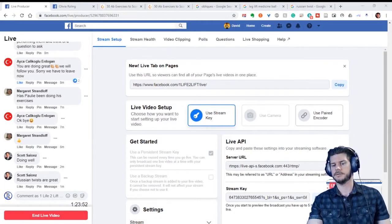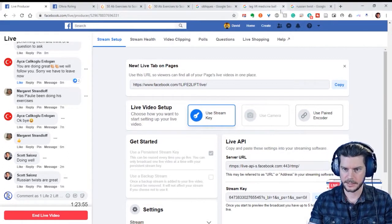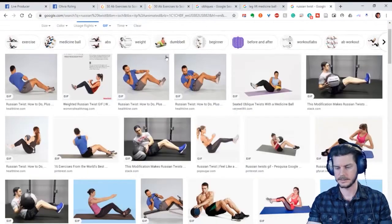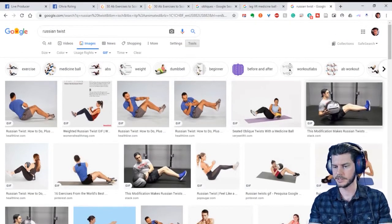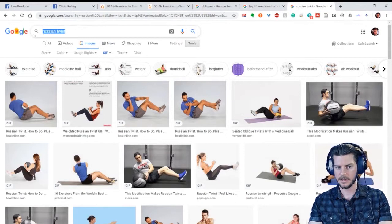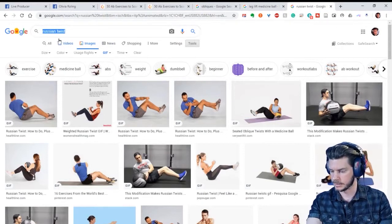Scott says Russian twists are great — I agree. Russian twists are great because you're doing an isometric leg lift the whole time and then introducing movement on top of that.